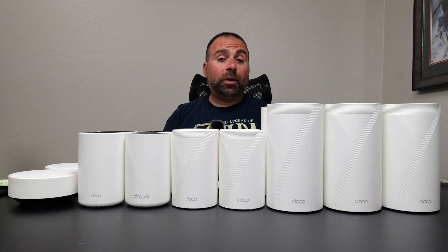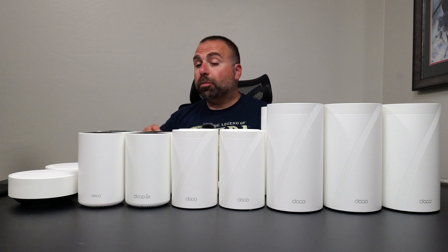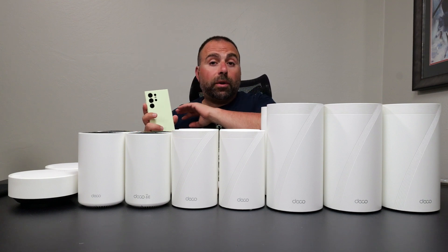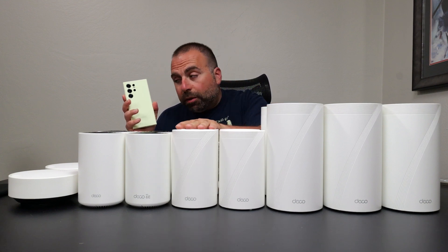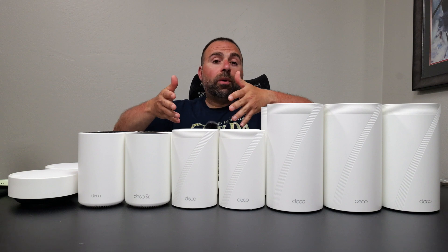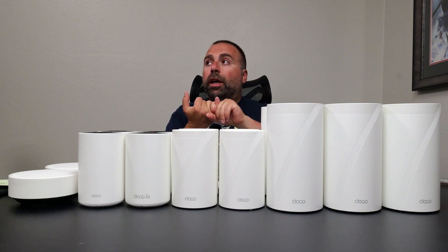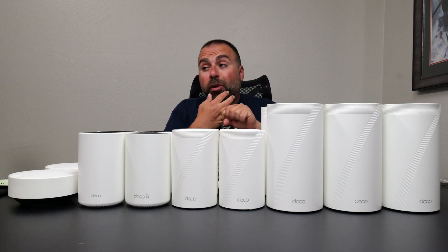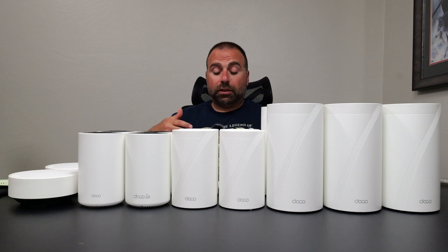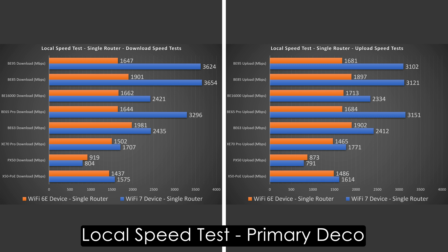To find the true performance of these systems, I run a local speed test server — my computer acts as the server and I test from a Wi-Fi device through the Deco to the computer. For wired and wireless backhaul tests, I go from the Wi-Fi device through the secondary unit to the primary, then to the server. This isolates the mesh system from ISP limitations and busy public speed test servers. The results show improvements overall — the BE85's download speed was crazy fast, taking first place with the BE95 not far behind.